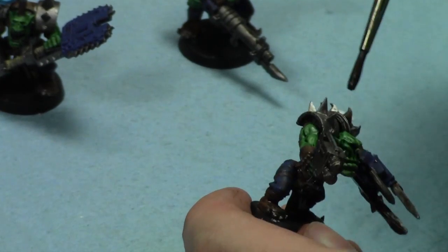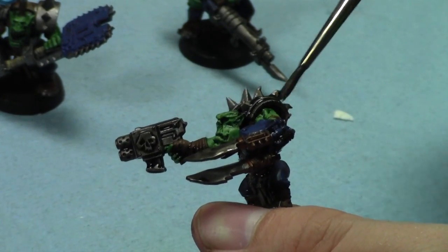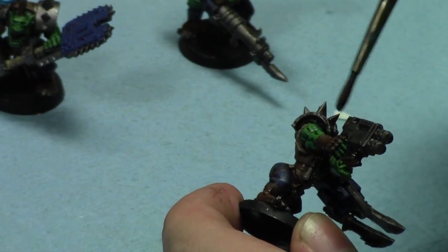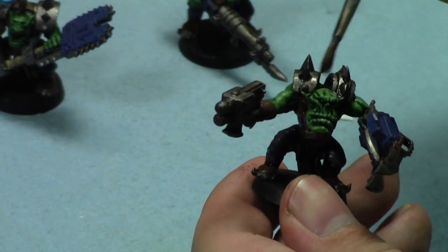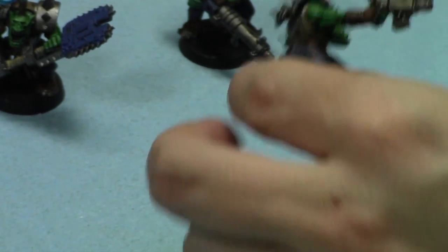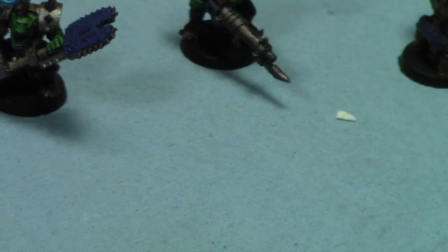I can't believe this - look at this. I have six more knobs, and next I'm going to paint some Burna Boys. That'll be fun. Look at all that work I got done!